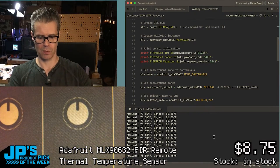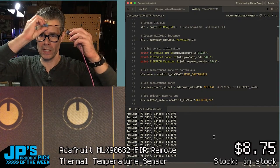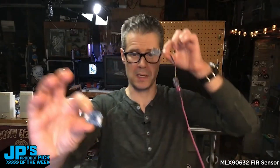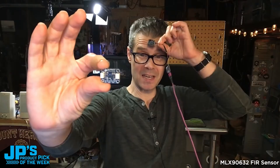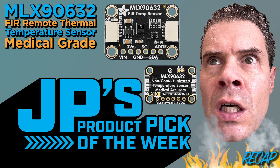And I can put this right in front of my forehead to check for a fever. Hey, I'm good — 93 degrees Fahrenheit. This week, it is the MLX 9632 FAR Infrared Temperature Probe. Thank you.